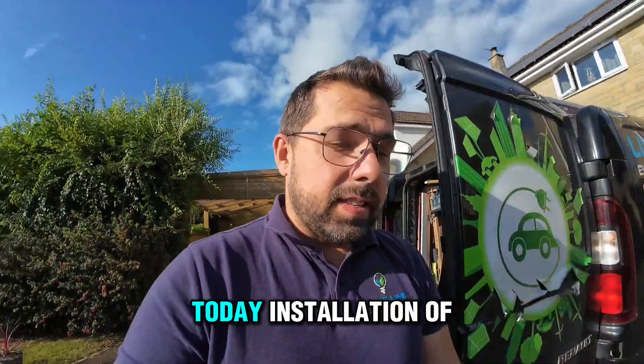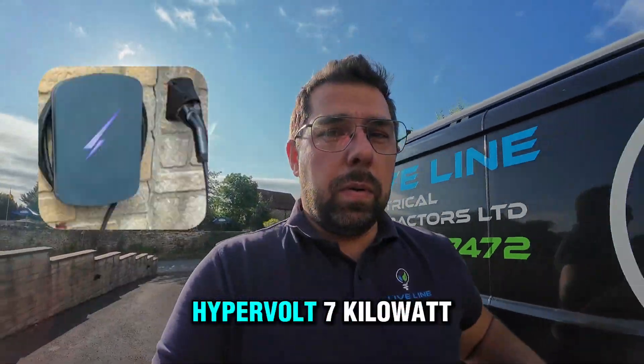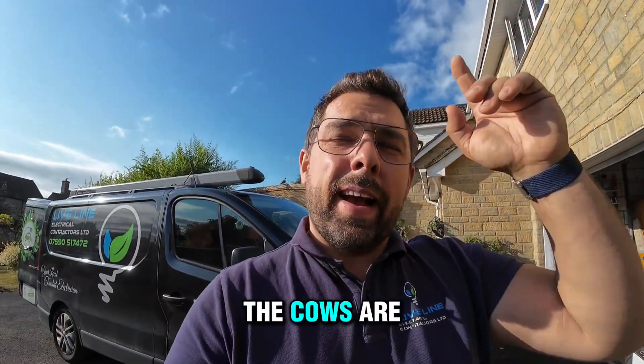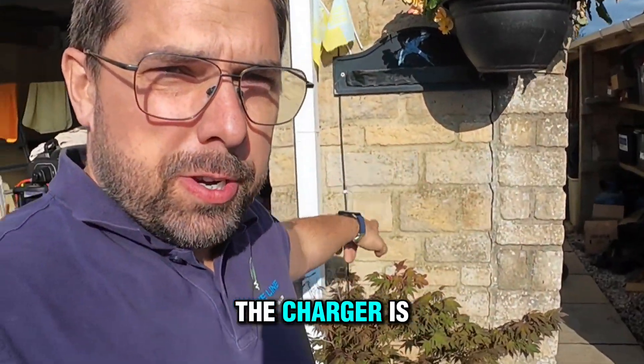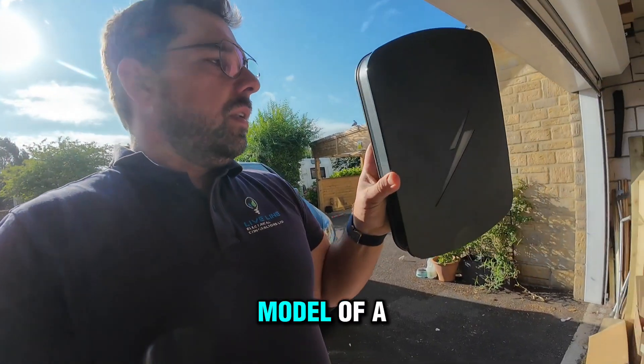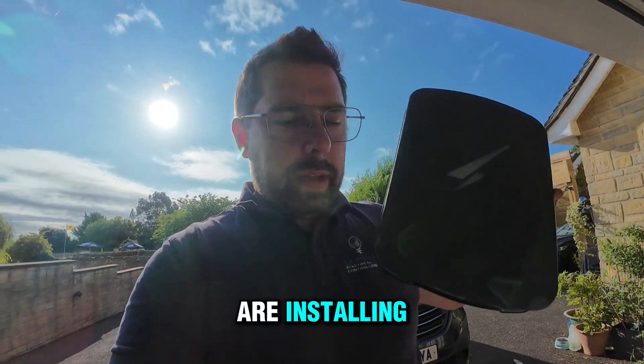Let's get energized today. This is the installation of the HyperVolt 7kW charger. This is actually a really nice place — the cows are mooing just around the corner. And that's where the charger is going to go. This is the model of HyperVolt that we are installing.